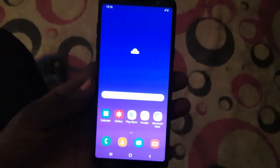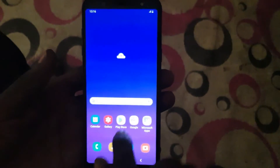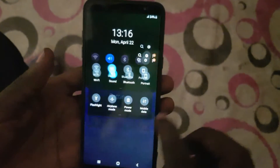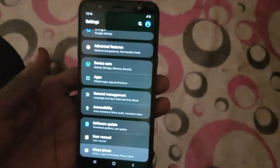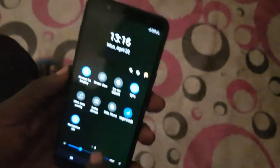The Android Pie update is now running on the Samsung Galaxy A6. If you go to About Phone you can see it says A6 Plus, A6 Plus. So guys, let me show you the first major things.